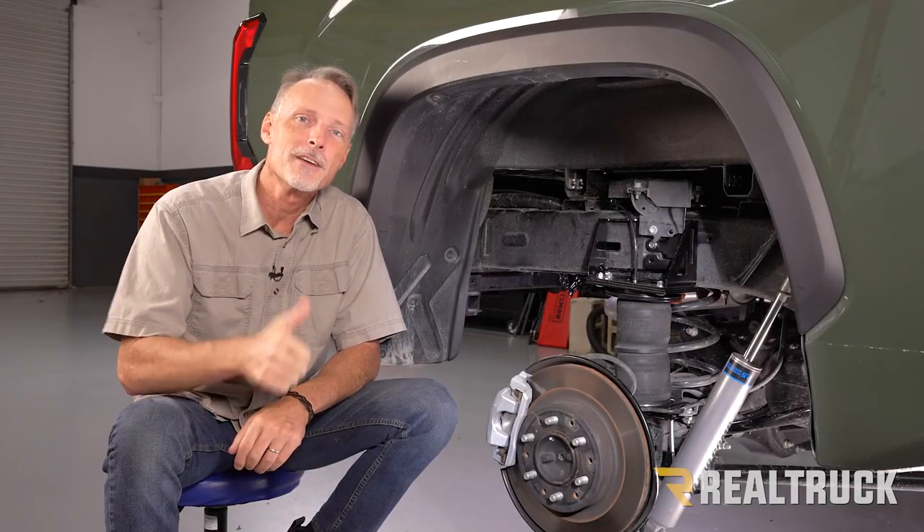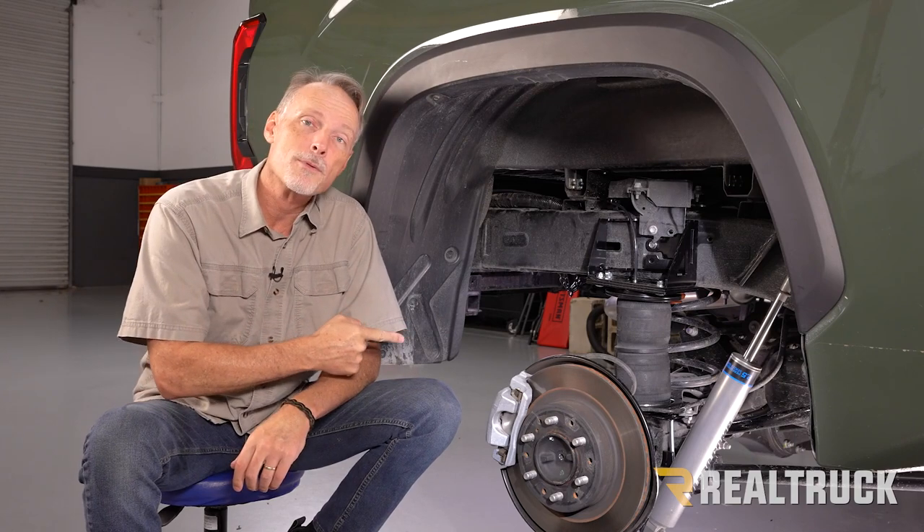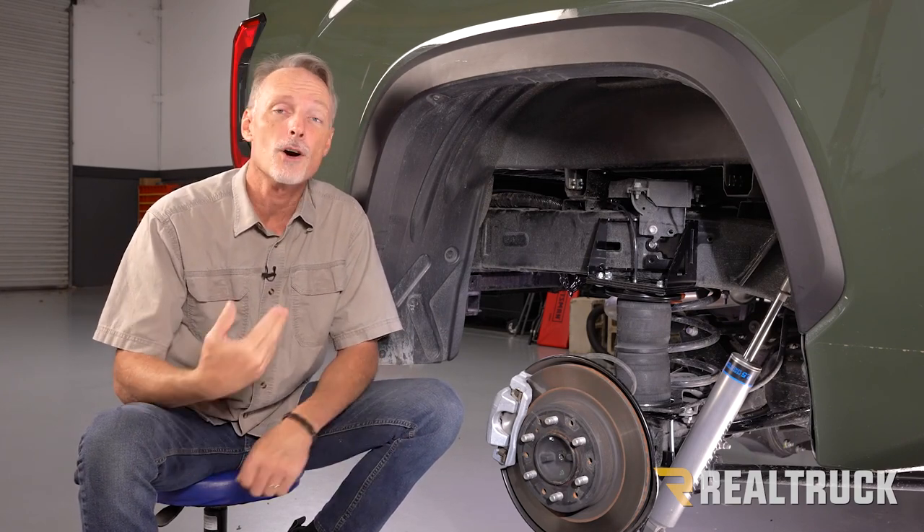That concludes the installation. If you found this video helpful make sure to give us a thumbs up. If you want to know more about the product, check the link in the description below, and as always if you have any questions call the experts or visit us online at RealTruck.com.